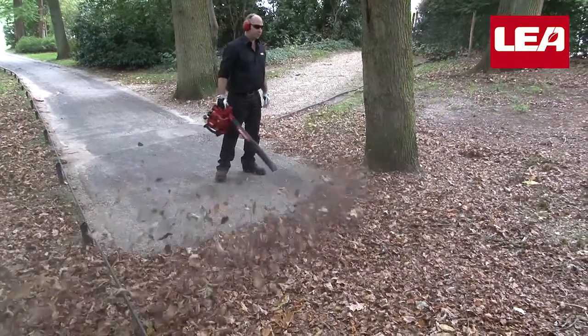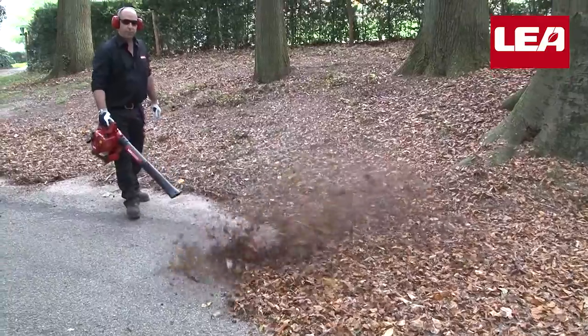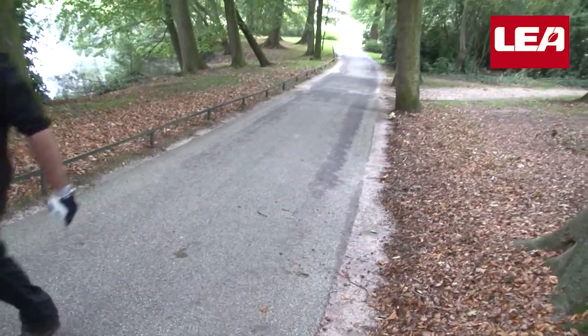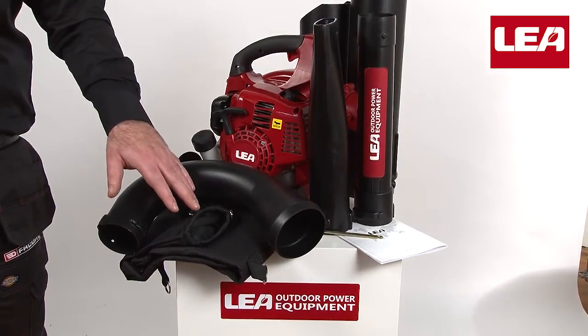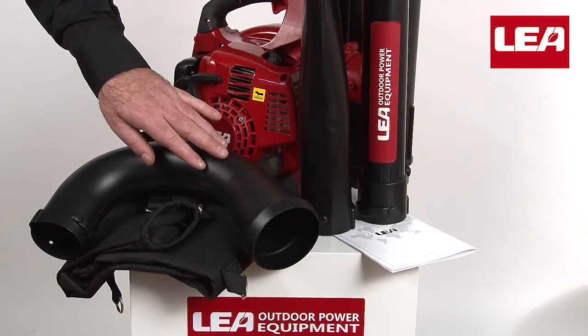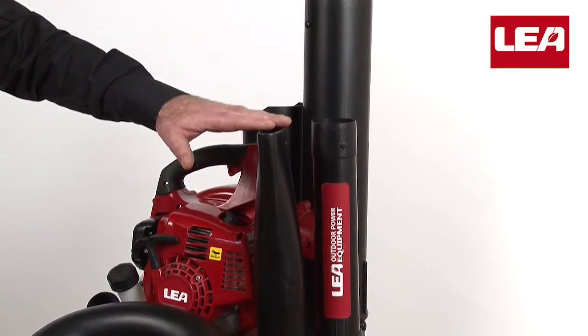A small tornado focused on blowing away leaves and other garbage from your sidewalk, garden, or driveway — no problem with the Lea leaf blower. The box contains the following parts: collection bag, shoulder strap, elbow fitting, motor unit, and two-part blower pipe.